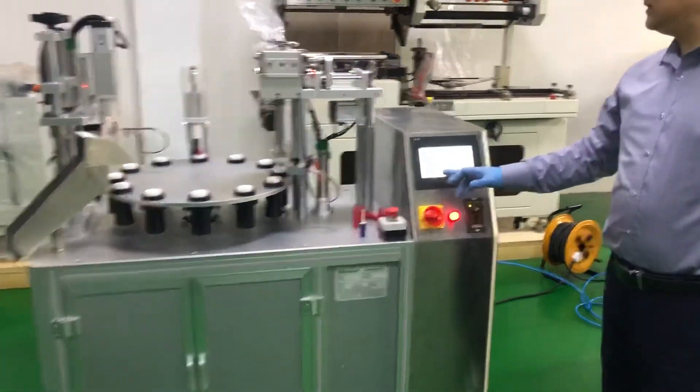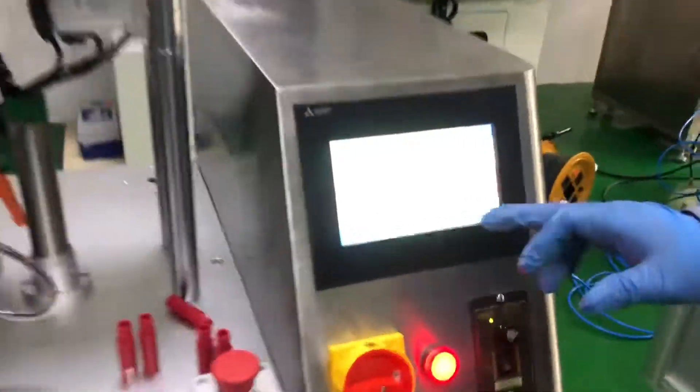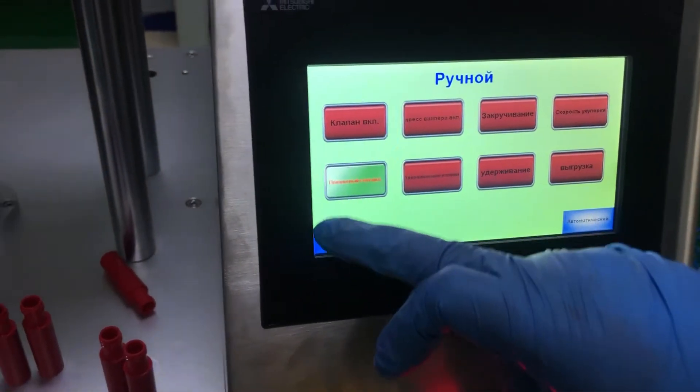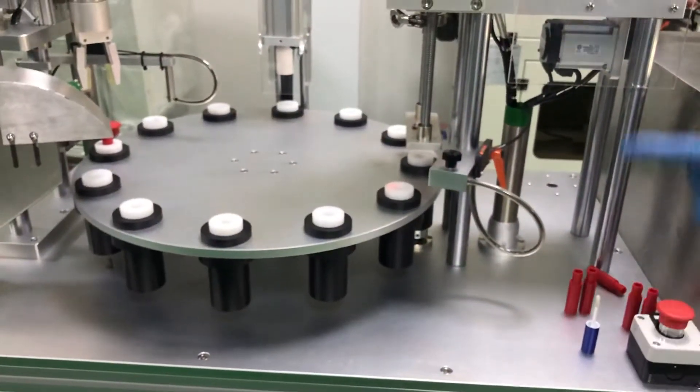Now we will adjust this capping station also from the touch screen. We use this menu, use a turn table running.